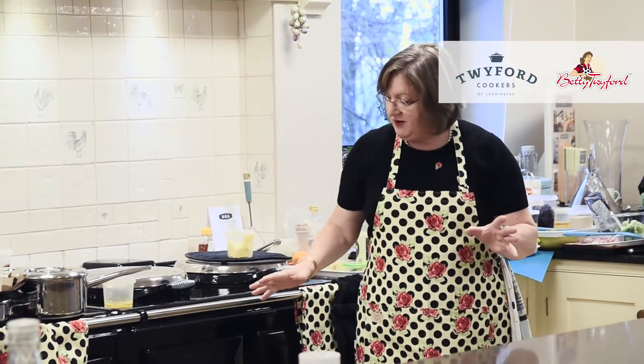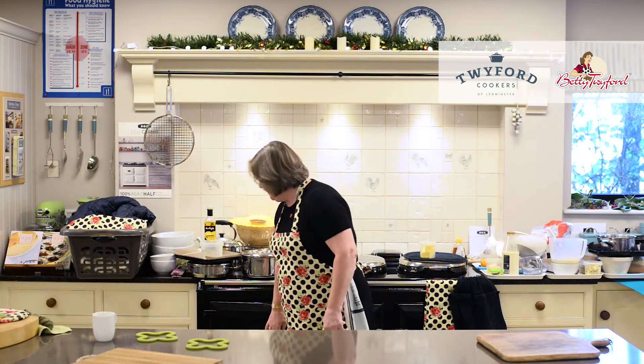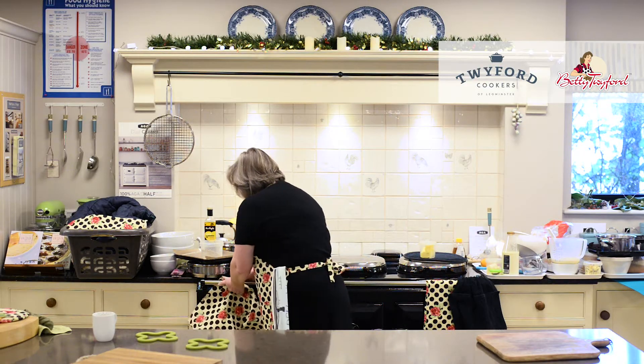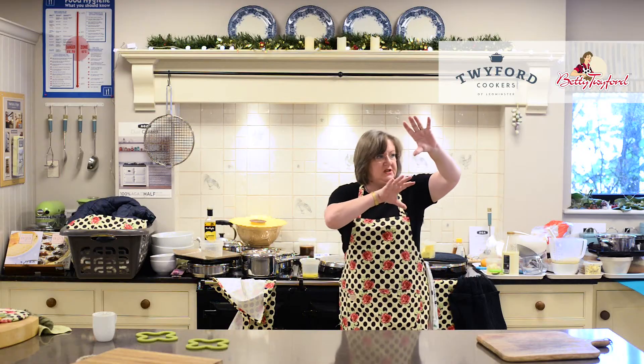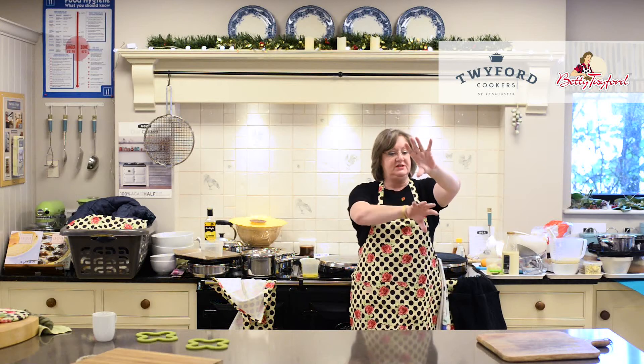If you've got a five oven Aga, it comes with a bonus slow cooking oven and below it a warming oven. So if you've got two ovens, you've got a roasting oven and a simmering oven below. If you've got three ovens: roasting oven, simmering oven below, baking oven beside it. If you've got five ovens such as this one: roasting, simmering, baking, simmering, warming.